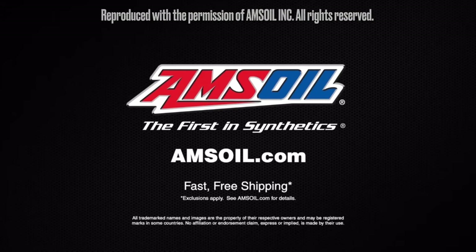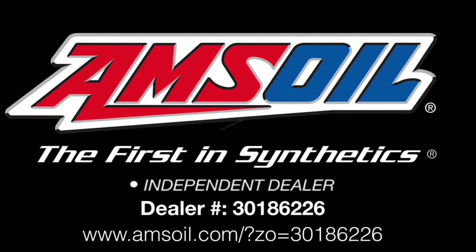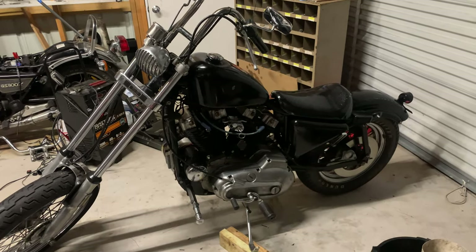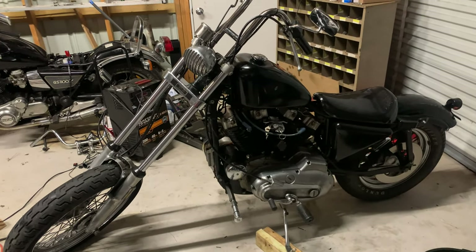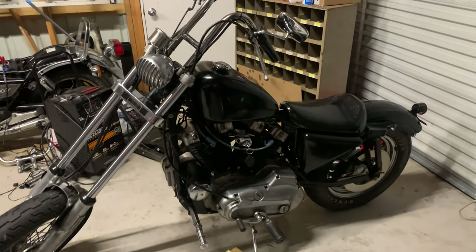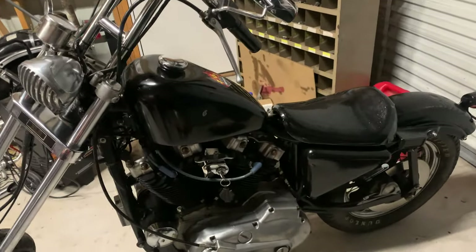Order now at Amsoil.com. All right dudes, time to paint some stuff. So, trying to stick with the 70s chopper theme - late 70s, early 80s.